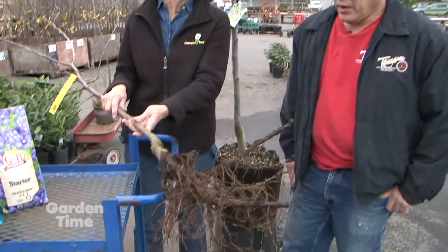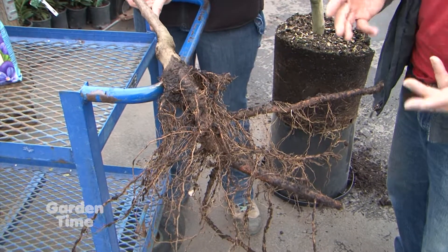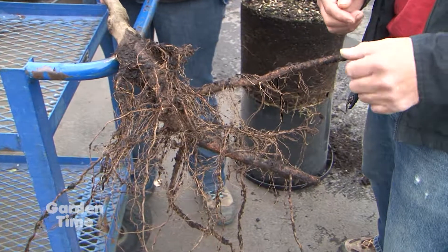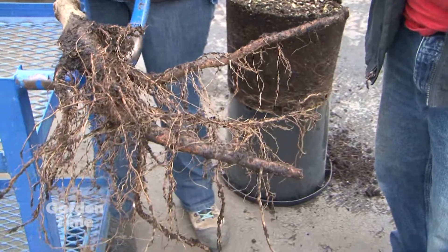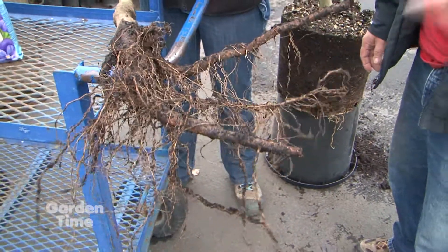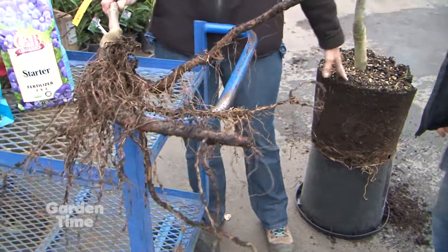This one is called a bare root fruit tree — containerization versus bare root. Usually field grown, you've got a machine digging these, actually undercutting — sometimes it can be kind of a rough go, just a blade coming underneath and undercutting it. But as far as cost effective, it reduces the cost of containerization — the soil, the pot, everything else. So these are a lot less than one that would be in a container.